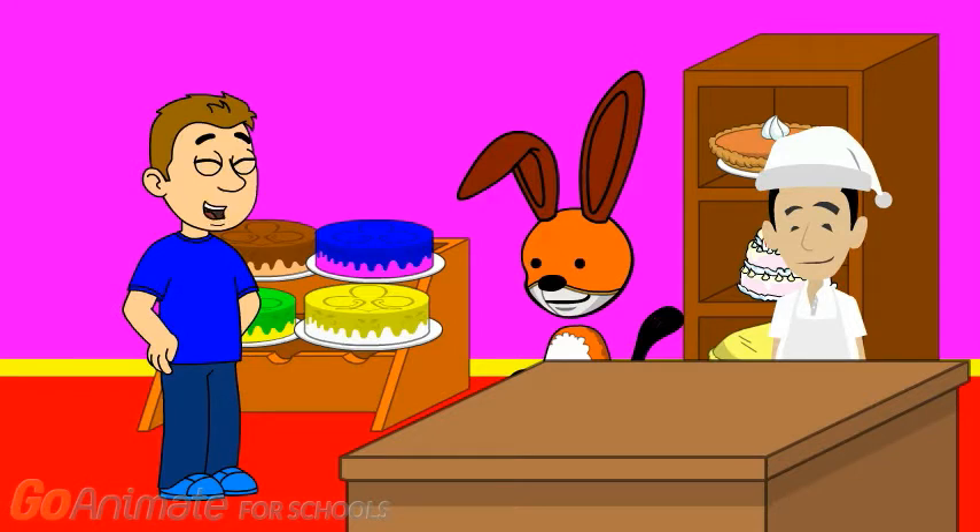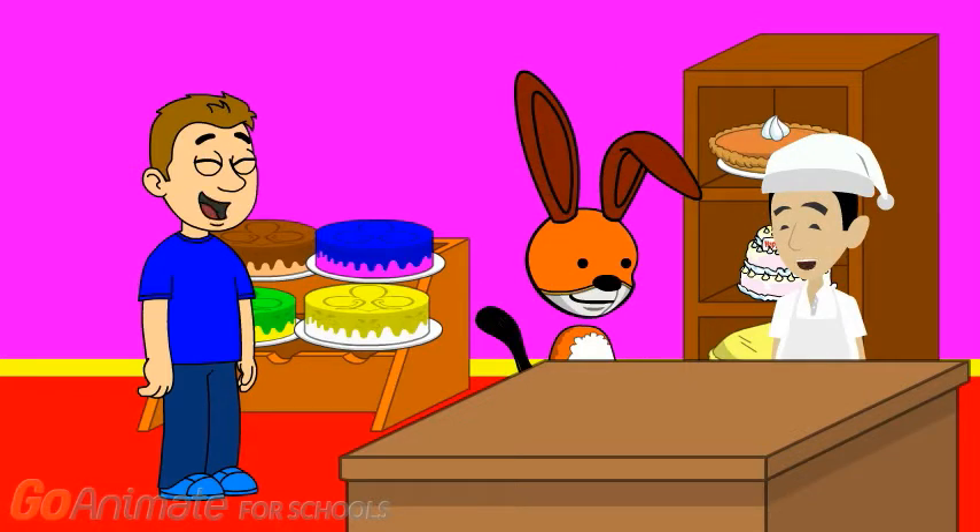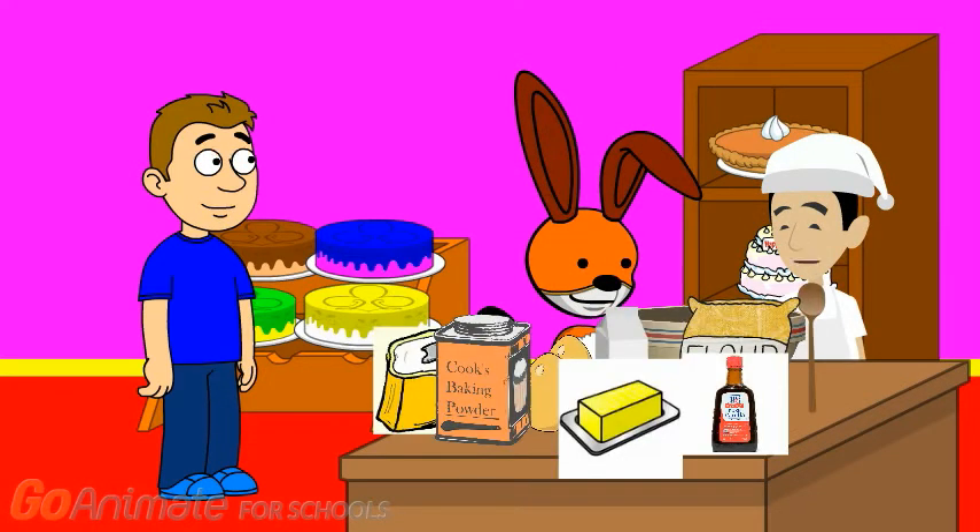And you'll help too, right? Great. Excellent. Let's get baking! To make a vanilla pound cake, all we need is eggs, flour, butter, sugar, milk, baking powder, and vanilla extract.